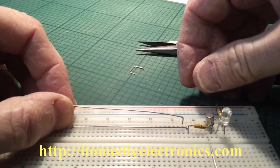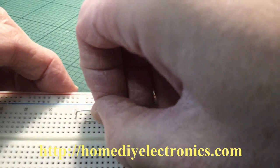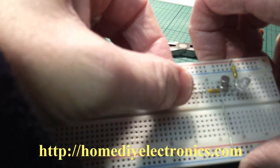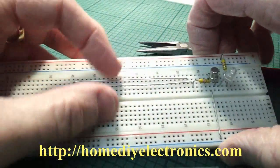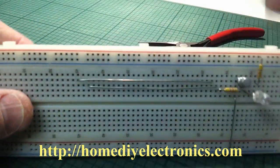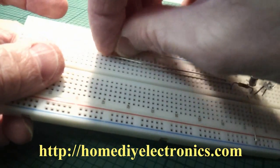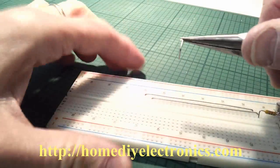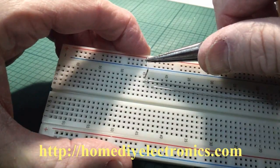And I'm going to take this one and put that end into an unused hole or an unused connection. So they just run parallel so that you can actually put your finger on them. And the top wire of the touch sensor I'm going to plug into the positive line.